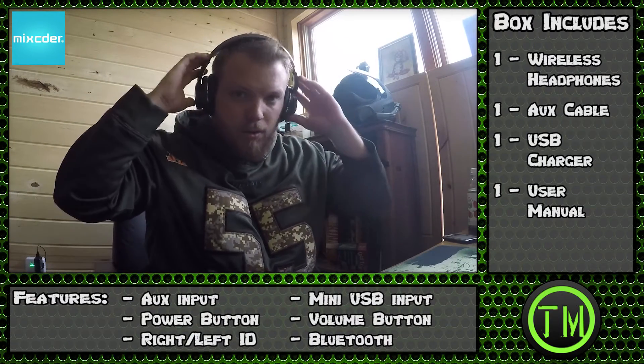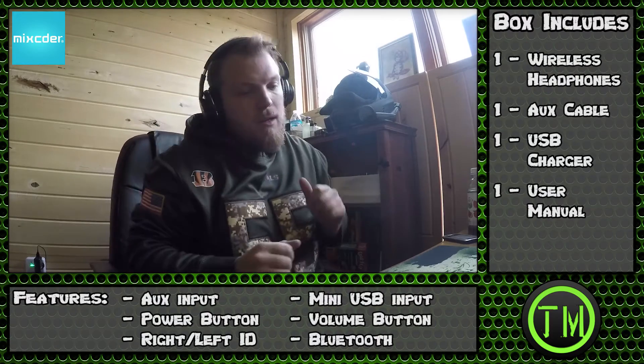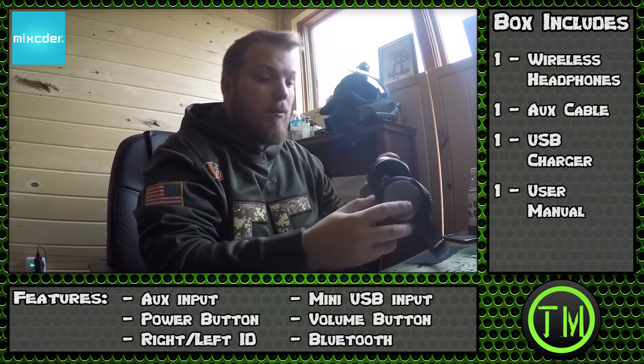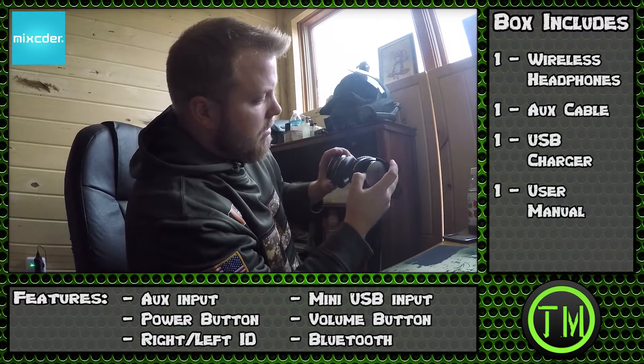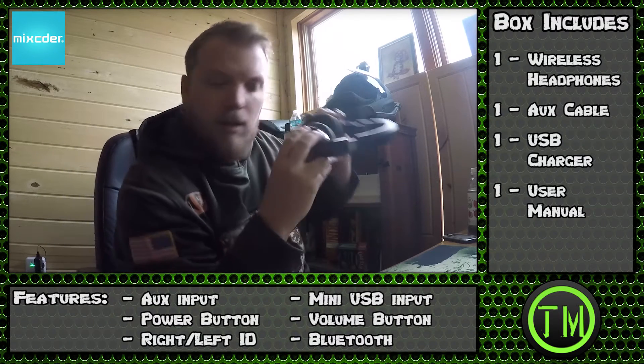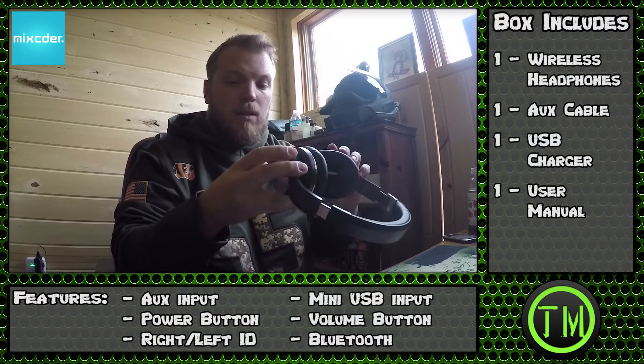Let me slap these on real quick. Alright, let's test these bad boys out — right over my ears. Hot damn! Alright, let's test these. Power them on by pushing the button or holding it down.